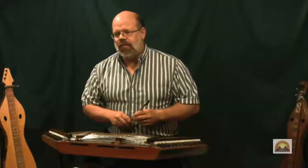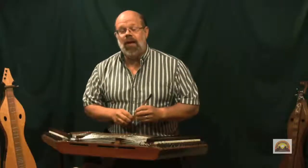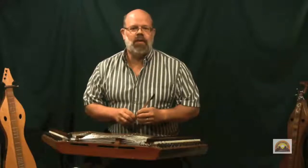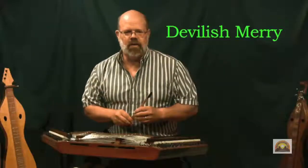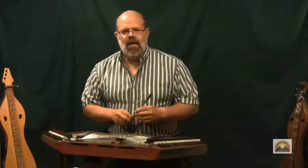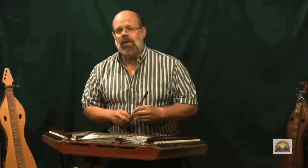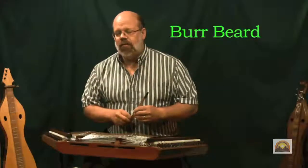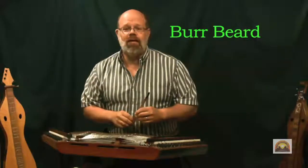This is a fun tune, but has special meaning for me because I first heard it played by the first band that I ever heard a hammer dulcimer player in — Devilish Mary, based out of Wheeling, West Virginia, back in the late 70s, early 80s. I was in Columbus, Ohio, they came to my college, and Burr Beard was playing the hammer dulcimer, and I was just taken with the sound of the instrument. And well, look where we are today.